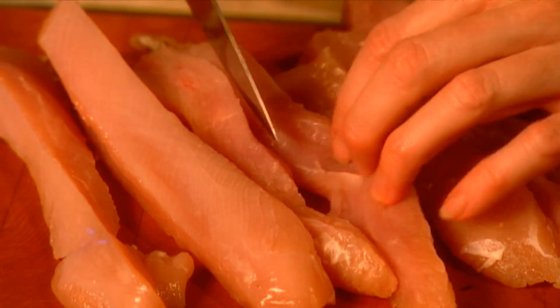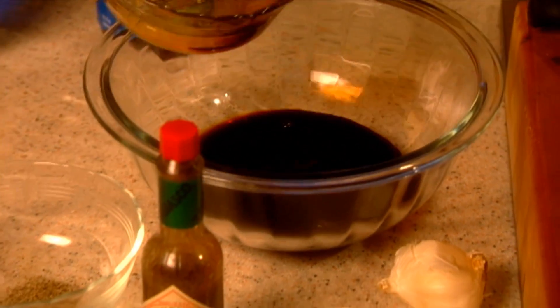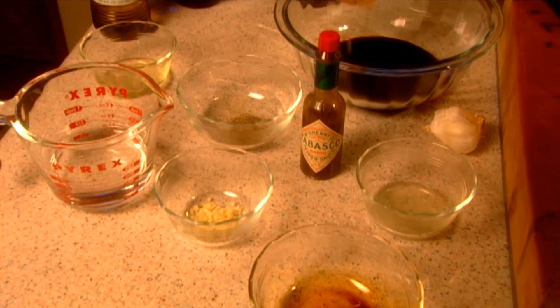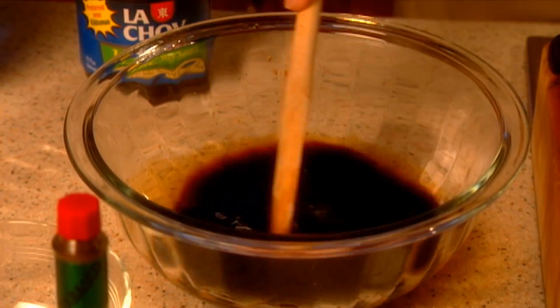First, take wild turkey breast and cut it into strips one inch wide and a quarter inch thick. Create a marinade by combining soy sauce, water, brown sugar, vegetable or olive oil, lemon juice, crushed garlic, black pepper, and either Tabasco or red hot sauce. Mix the ingredients together and pour over fresh or fully thawed wild turkey meat and marinate overnight.